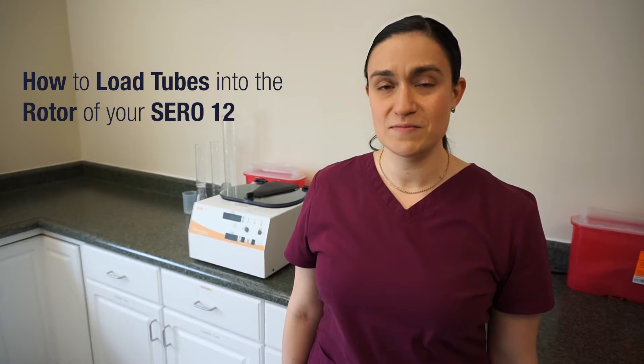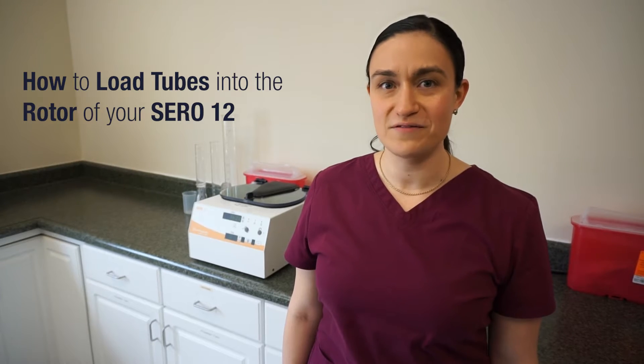Hi, I'm Dawn with Drucker Diagnostics, and today we're going to talk about how to load tubes into the rotor of your SARA-12 blood banking centrifuge. In particular, we're going to talk about how to make sure you always spin a balanced tube load.